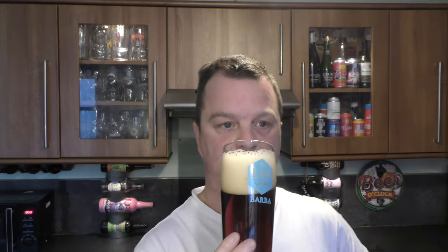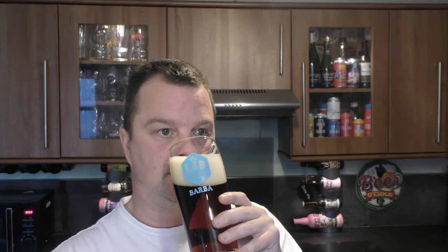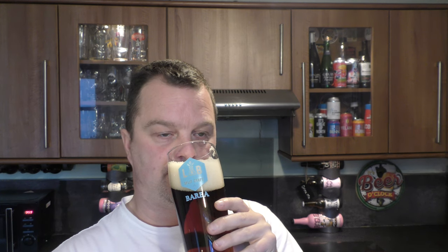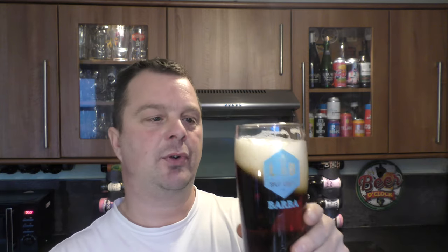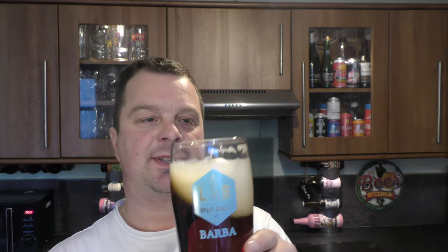Aroma. Smells good — really good. Malty, biscuity, bready. A nuttiness coming through. I like brown bread. Smells absolutely fantastic.